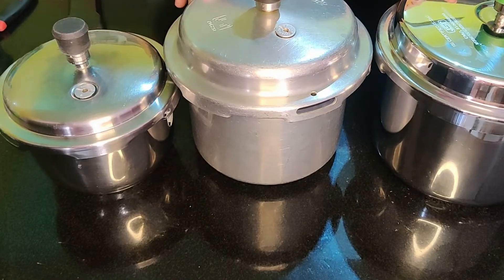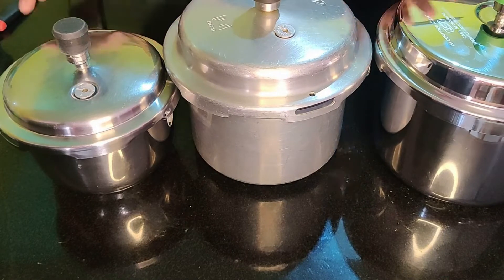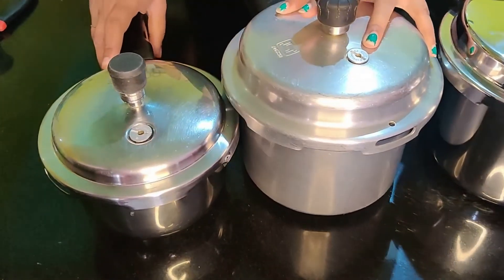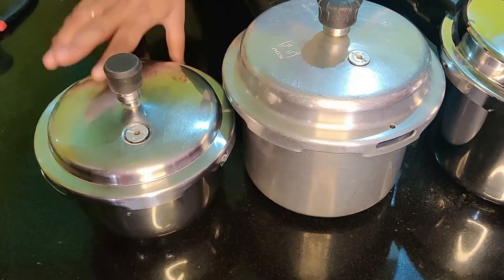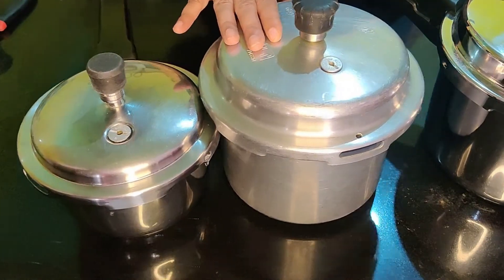One type is stainless steel sandwich bottom, and the other is aluminum cookers. The first is a pressure cooker based on price, and the rest is stainless steel.